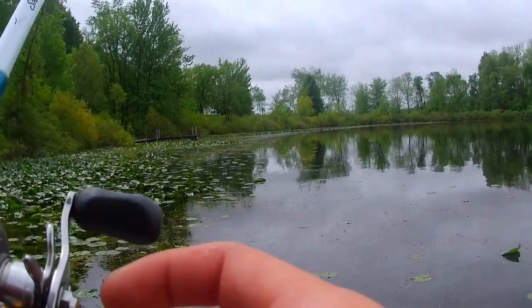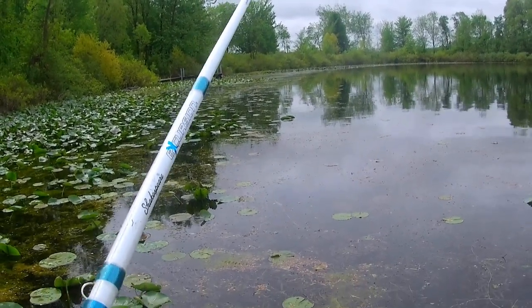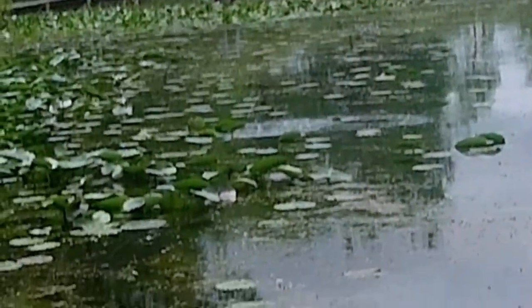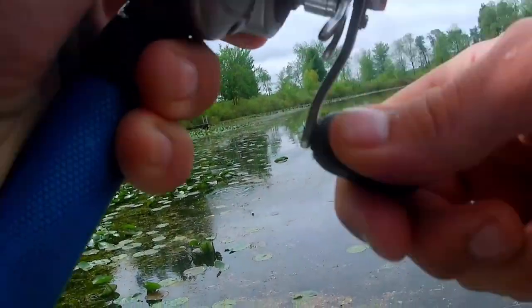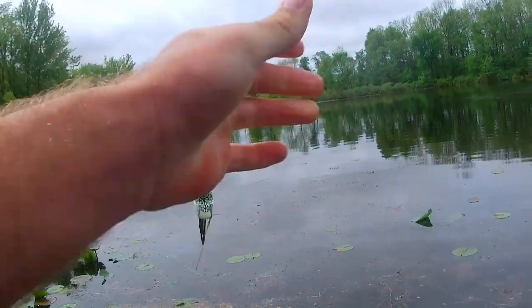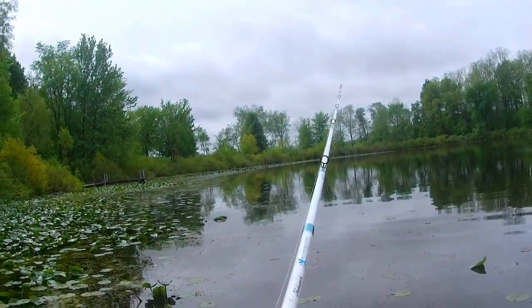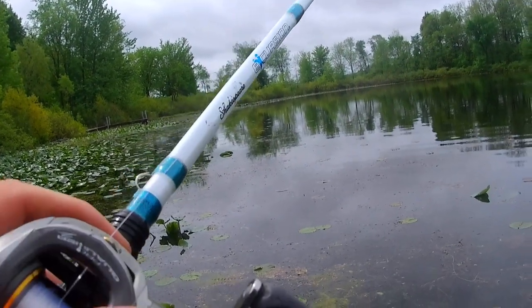I try to work the frog from open pocket of water to open pocket of water, leaving slack in my line and using that slack to move the frog. I just missed another one! But I move the frog slowly, twitching it from one open pocket to the next, because open pockets are where you'll have the best hookup rates.